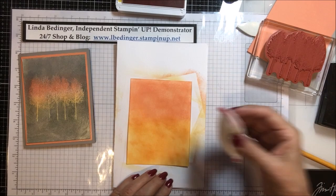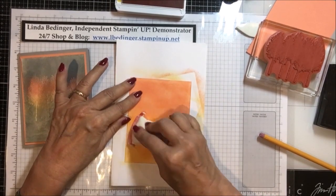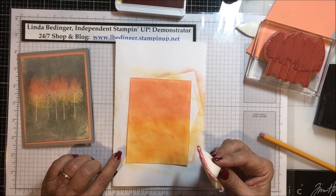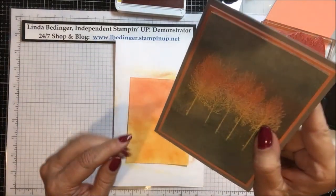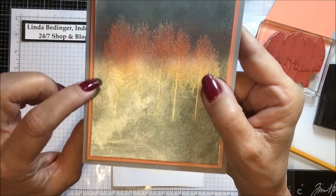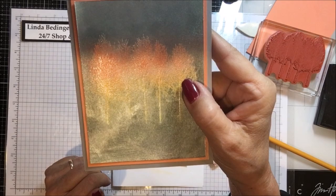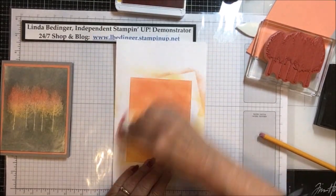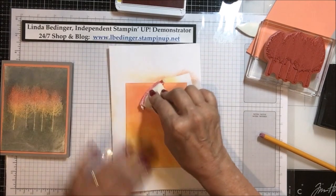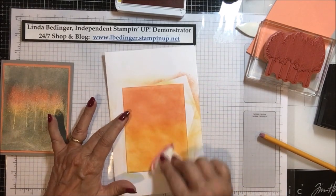Now I'm going to take my embossing buddy — this part is very, very important because you're using clear powder. While you won't be able to see the clear powder, if you get a little on here and don't brush it away, you also get a little emboss resist where you're not necessarily wanting it. So use the embossing buddy, get this completely covered — be generous with it — and then do your stamping and clear embossing. That will make an enormous difference in how happy you are with the result.